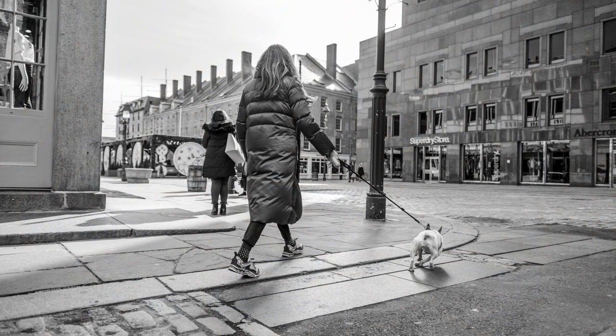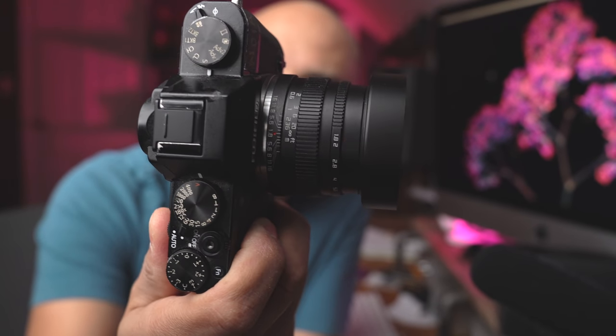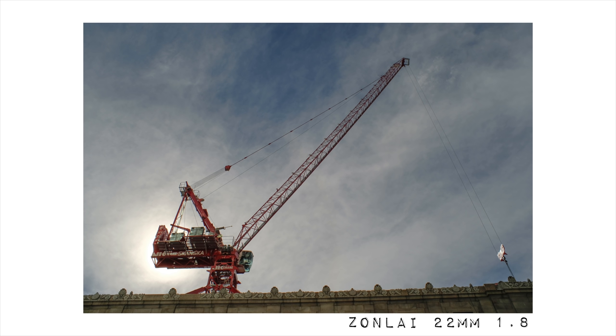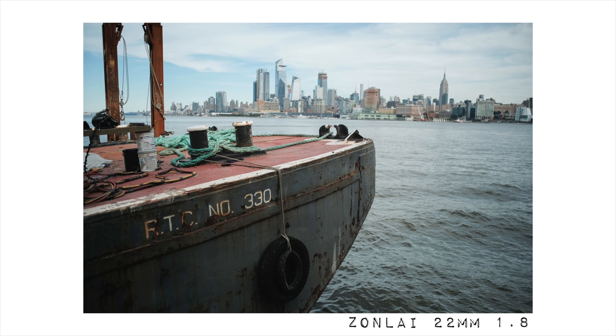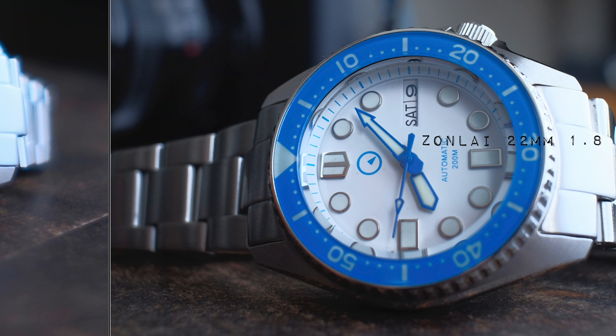I mentioned the 16mm 1.4, but that's just a little too wide sometimes. So the only 23mm lens I had at my disposal was the Zonlei Chibi 22mm 1.8. And I love shooting with this lens — it's so much fun because it's super sharp. It can get very close with super sharp minimum focus distance results, wide open, which I love.